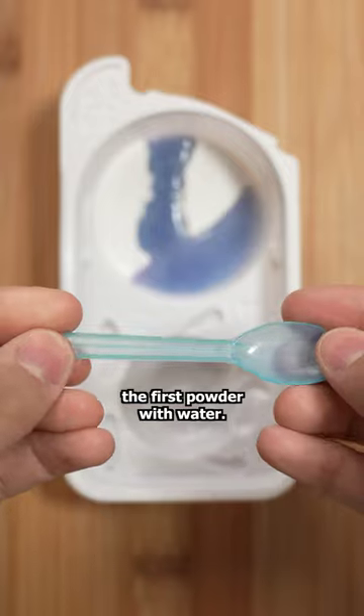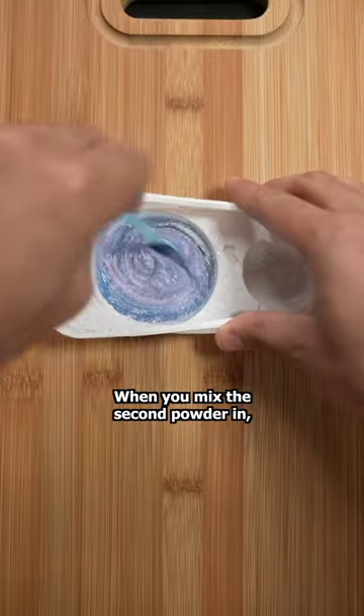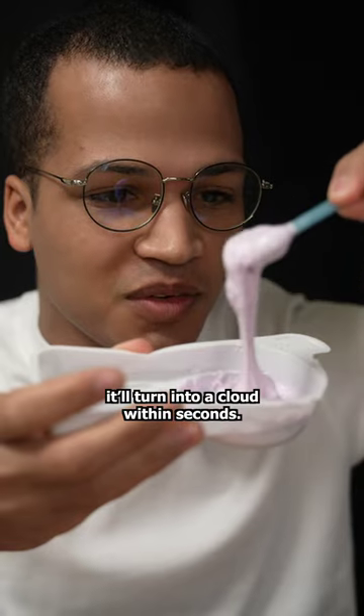Step one is to mix the first powder with water. It'll make slime and you may be tempted to eat it — trust me, it's worth the wait. When you mix the second powder in, it'll turn into a cloud within seconds.